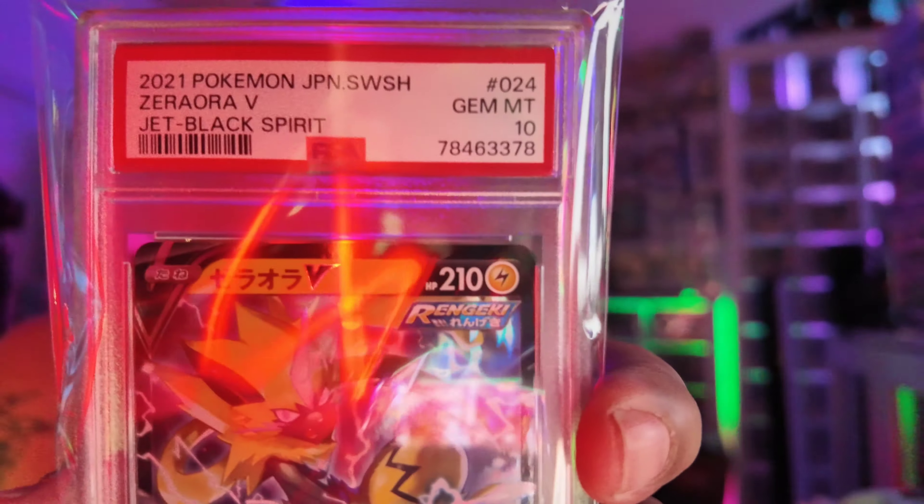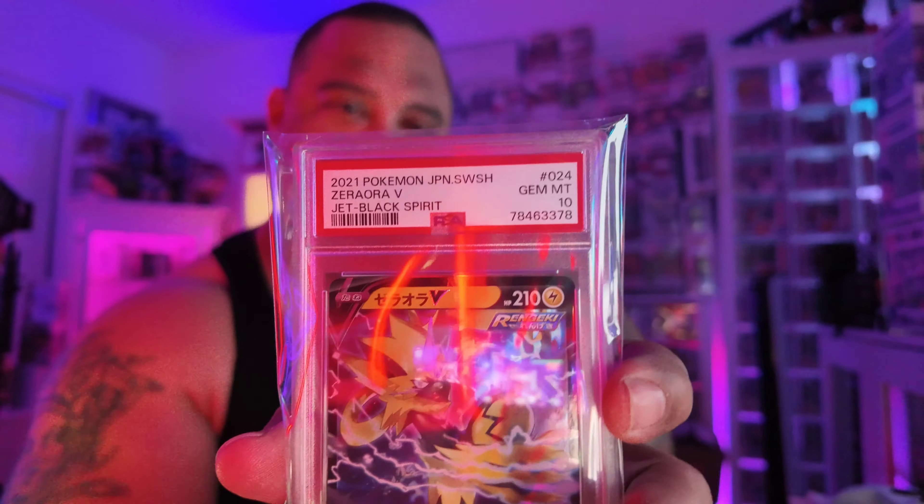I guess for their scratch and win — their new little game that they have. The card is in my hand, along with the original scratch and win stuff. I'm not even sure what this is.